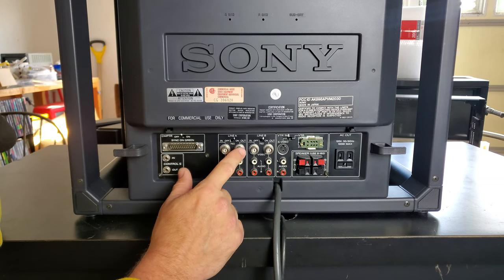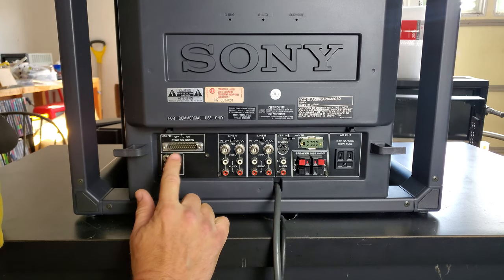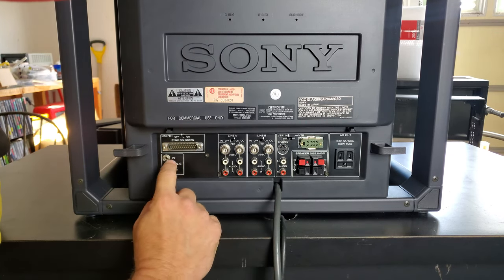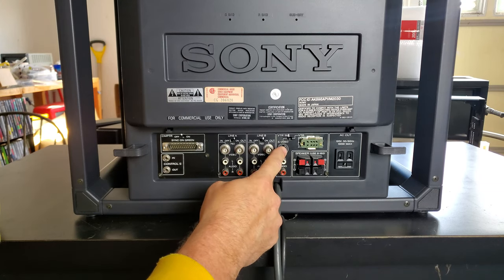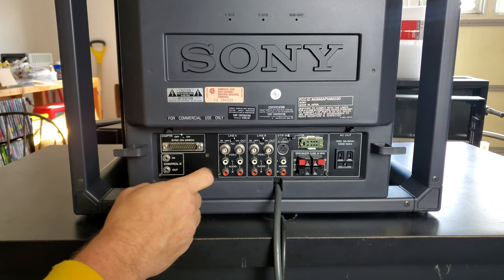The only two inputs that have outputs for daisy-chaining are Line A and Line B for composite. You cannot daisy-chain out of the computer input or the S-Video input, so you can't go out of this monitor into another device using just RGB or S-Video.